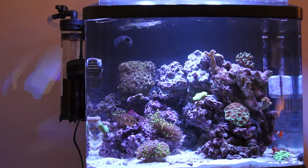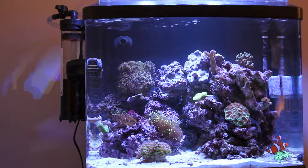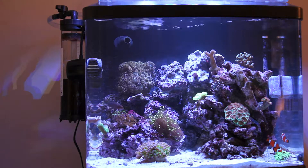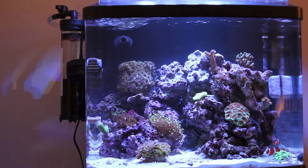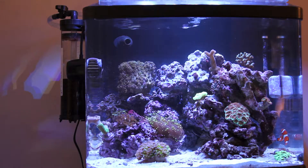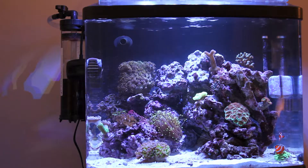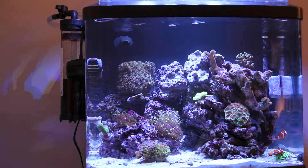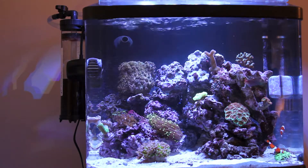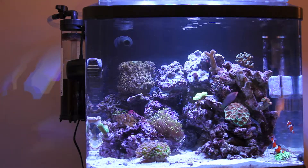About a week and a half ago, I started to notice some cyanobacteria on my sand bed and on some of my live rock. I was a little concerned because this is the first time since starting this hobby nine or ten months ago that I've really had any serious issue like that. So of course I went back to all my readings and videos and checked out a bunch of YouTube videos to see how to combat this.